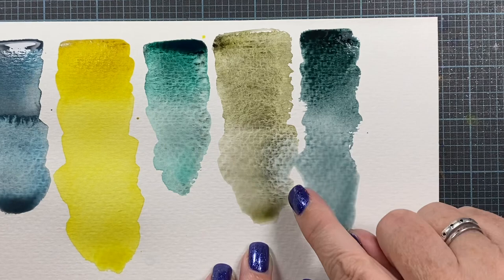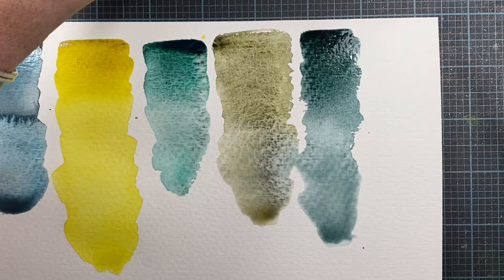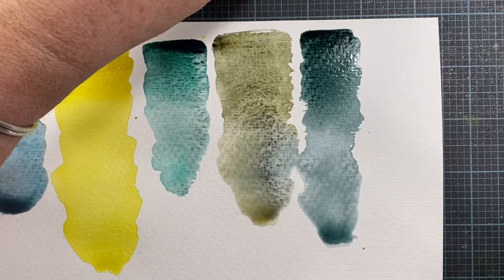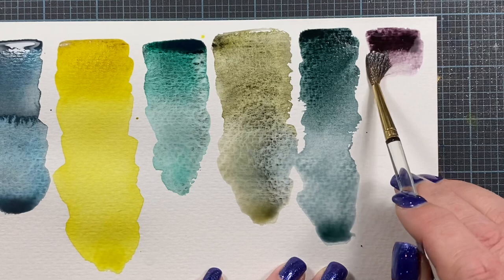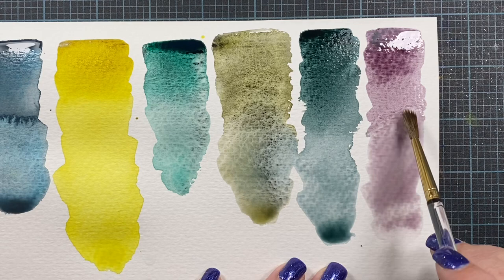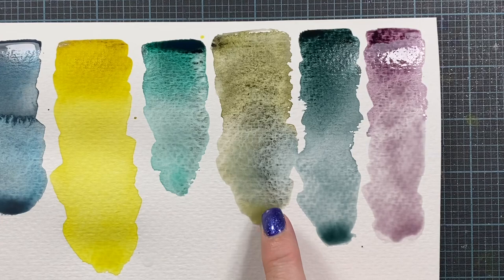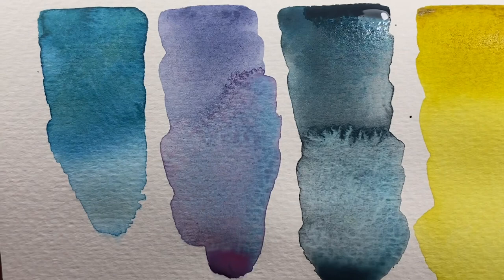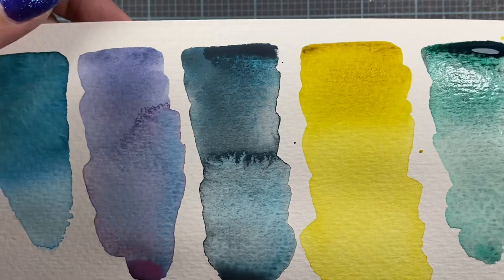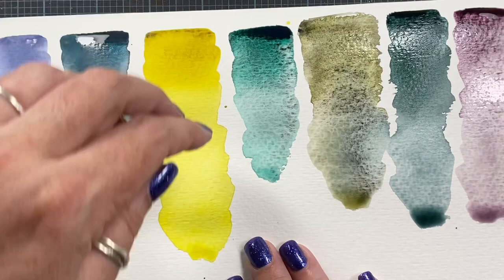And then the last one is Dusk Pink. This is again the Rembrandt — PR122 and PBK11. This color is like eggplant. I love that color. Look at that where they bled together. Let's take a look at some of these. See how the turquoise is falling from the pink? That's that Misty Morning from Roman Schmal. Not quite dry yet of course, so they'll continue to change as they dry.